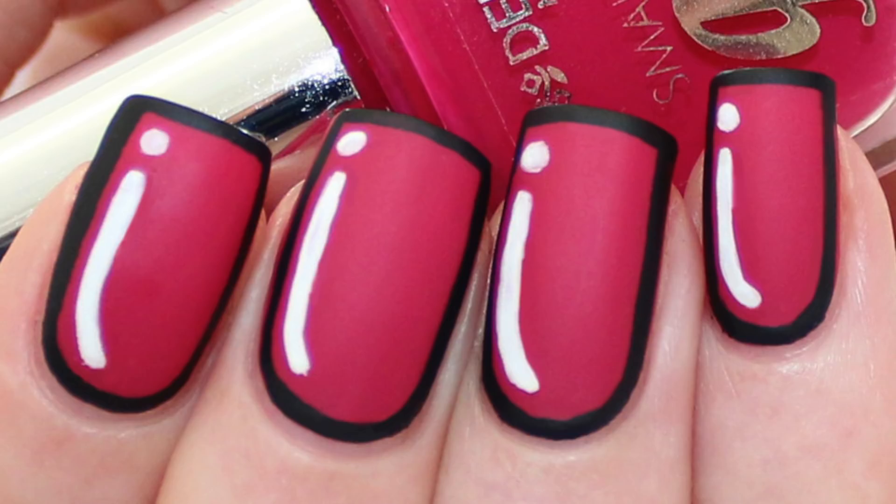Hi everybody, welcome to a new easy nail art tutorial and today I'm going to show you how you can create this comic book inspired nail art. Let's go!